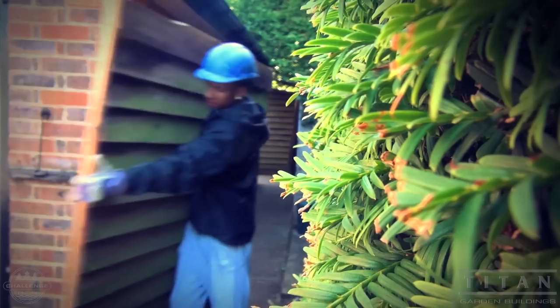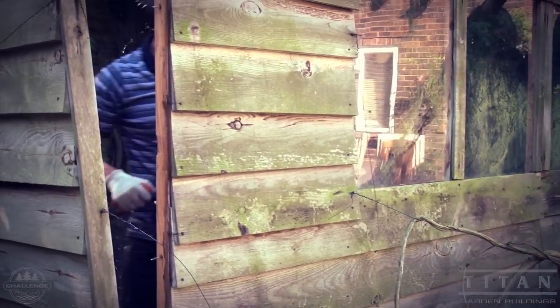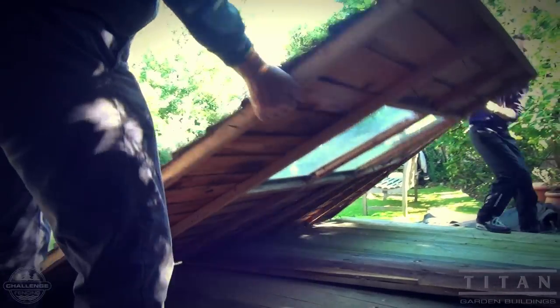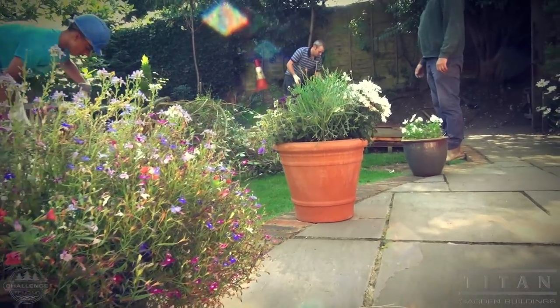This new base is to be laid where this old shed currently stands. This old shed has had its day — the floors are rotten and the roof has collapsed. The owner has told us it has been used for decades. Maybe if it had had a concrete base it would have lasted longer.